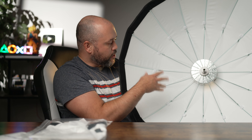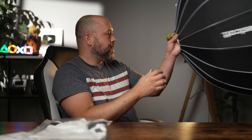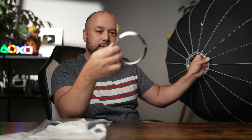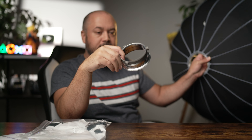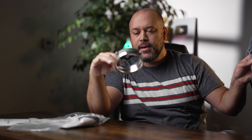The diffusion material connects through Velcro on the outside. Let's check out the beauty dish insert. There it is — that's the interior plate where your light is going to bounce off that plate, hit the outside of the modifier, and basically illuminate your subject.